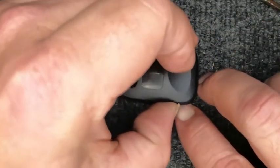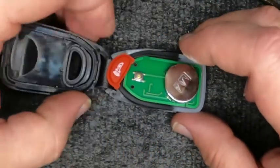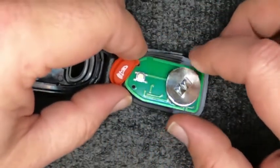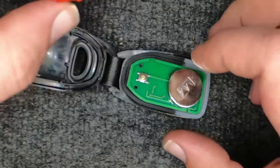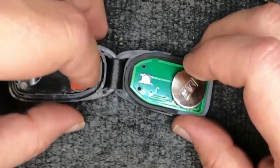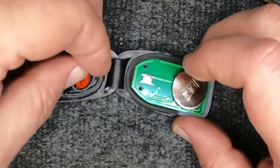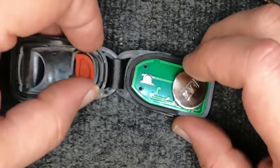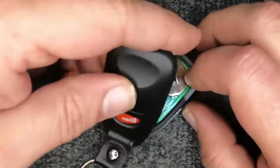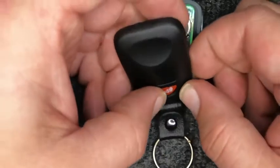I like to have the emergency button up when I do this, and I'll show you why. When you open the remote up, you notice that rubber piece stayed in, but this one came out. It's easier to just go ahead and put it back in — it drops in. If it doesn't, pull it back out and reset it. It's simple.